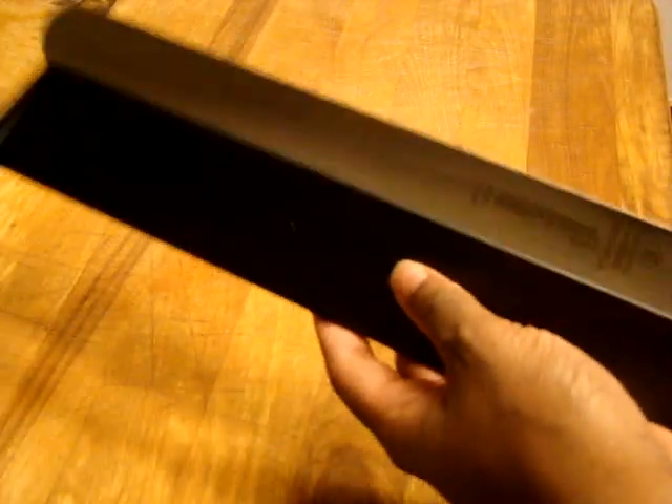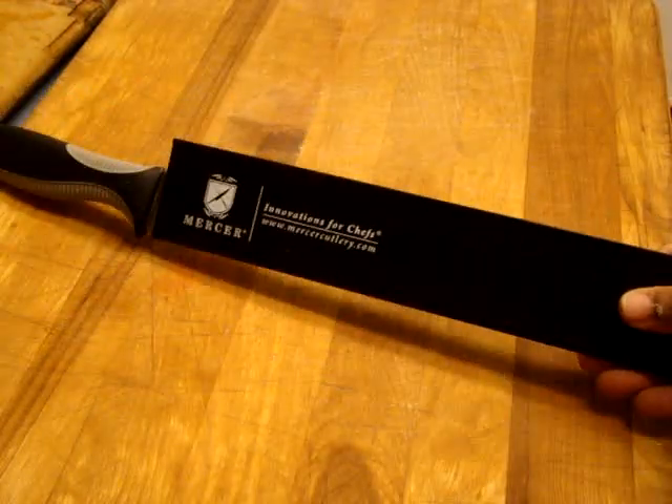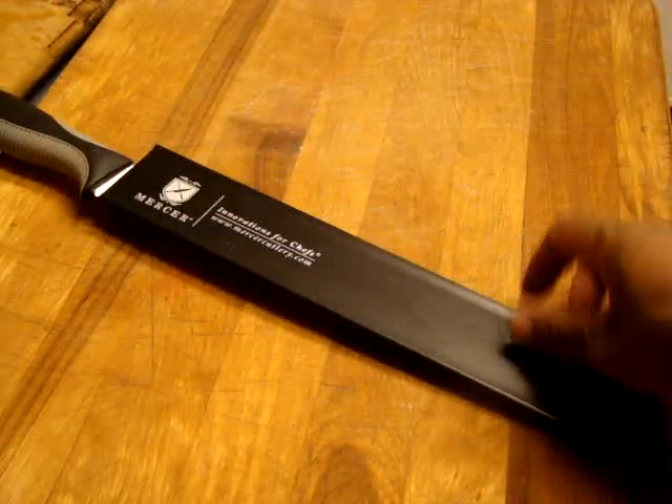So I can keep my knives protected. I'm going to go ahead and just slide it on in. And now my knife is protected. Done and done. Thank you so much for watching.